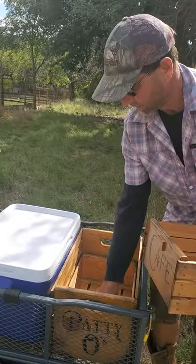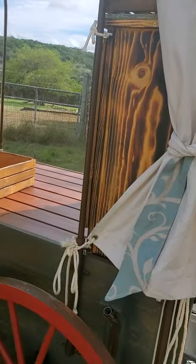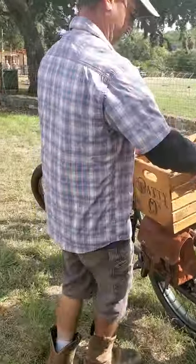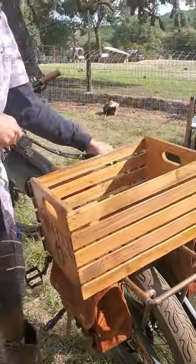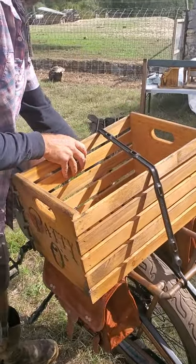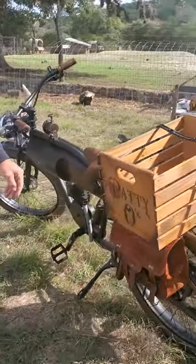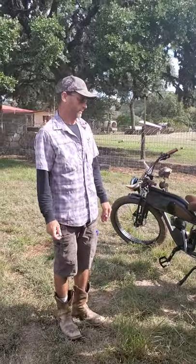We can take our little storage crates — play crates — and set them up for whatever product we're going to want to use. This one I want on the bike so you can deliver some bread. We'll just take our bungee, hook over the panniers rack, give her another hook, and we're ready to go. Everything's mobile. Thanks for watching.